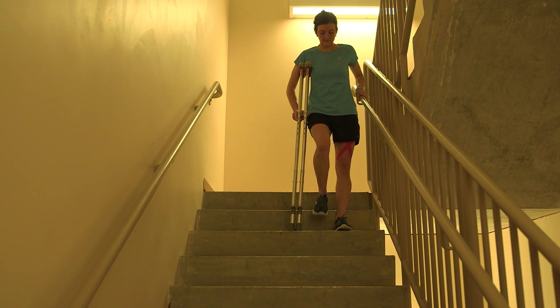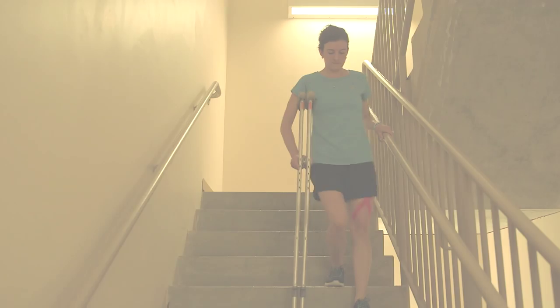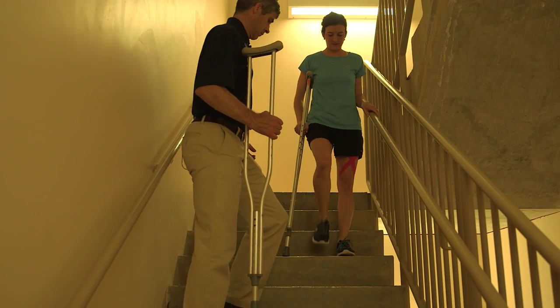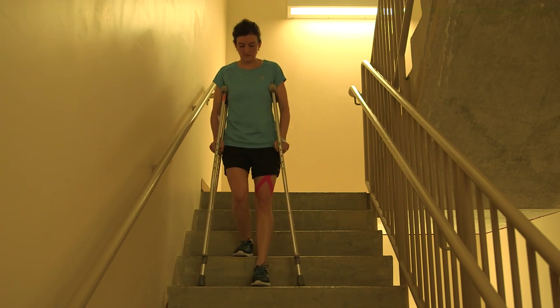To go down the stairs, bring your surgical leg and the crutches down first. You may use a handrail if available. Either give a crutch to a friend or place both crutches together under your arm. Or you can use a crutch under each arm without using a handrail if none is available.